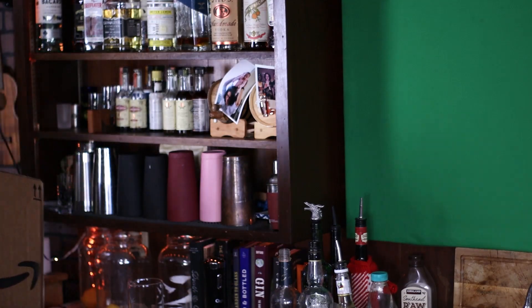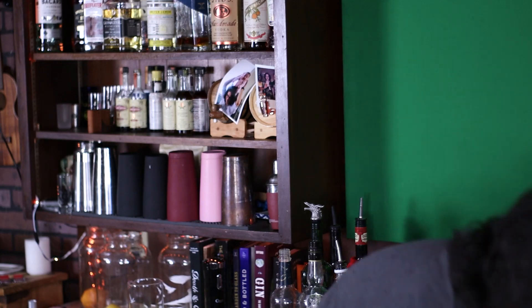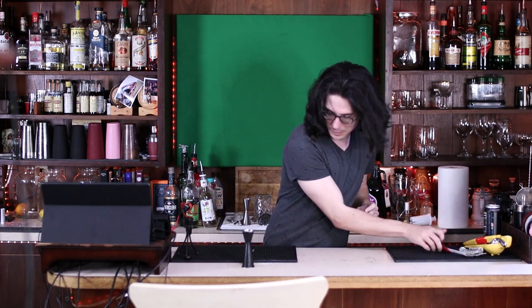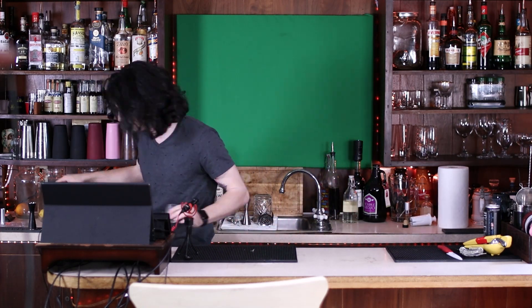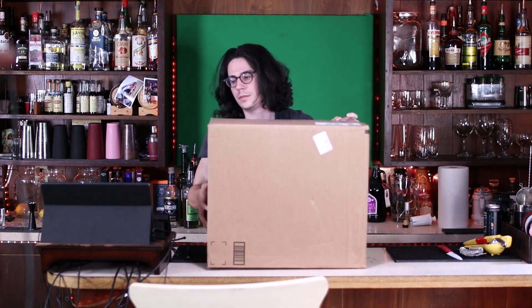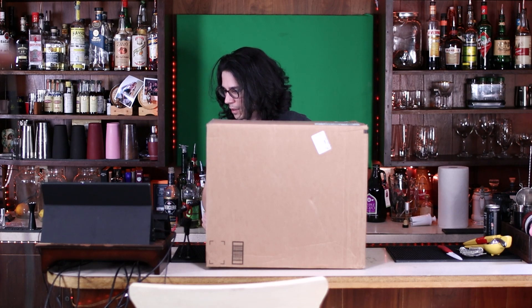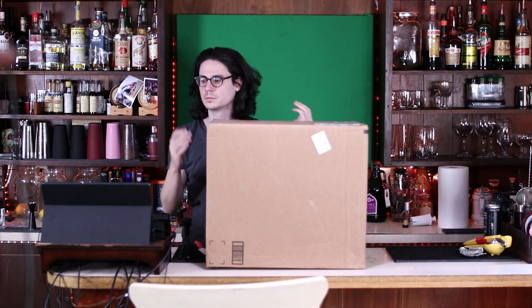Welcome to another episode of Cool Stuff I Got in the Mail. This time, again, I don't actually know what's in this box. I didn't order anything this big from Amazon, and I don't recognize the return address, so this is probably something that I agreed to have sent to me. This thing's pretty heavy — whatever is in this, I gotta imagine it's not bottles of liquor. It's gotta be some kind of appliance. Let's cut this thing open.